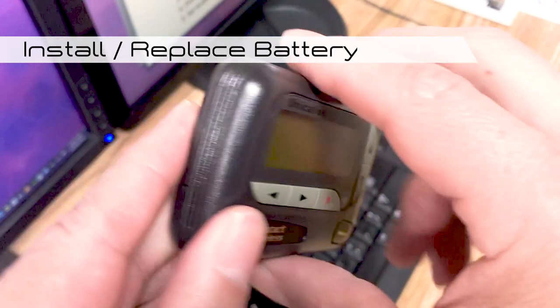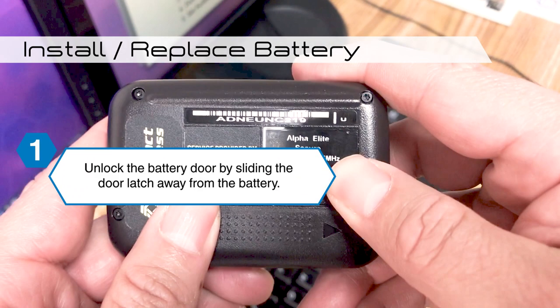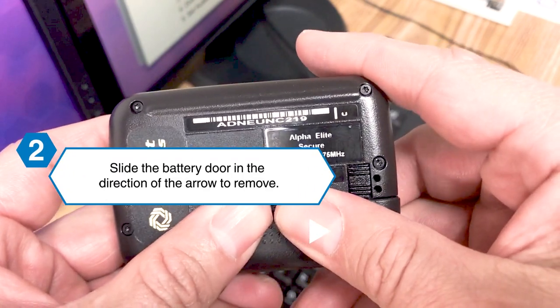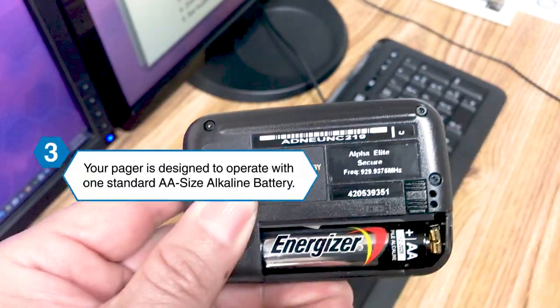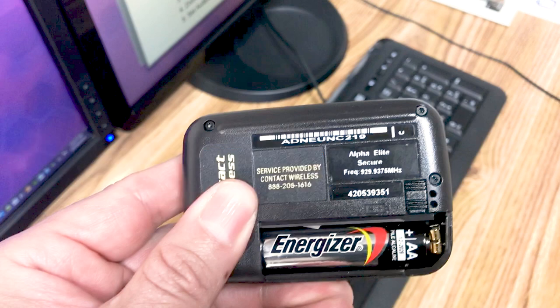To install or replace the battery, hold the pager face down. Lock the battery door by sliding the door latch away from the battery door. Slide the battery door in the direction of the arrow. Your pager is designed to operate with one standard AA sized alkaline battery.